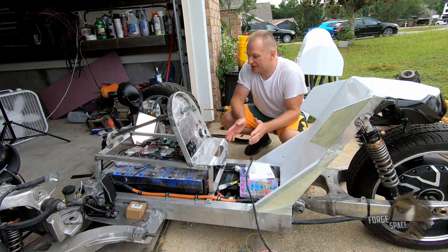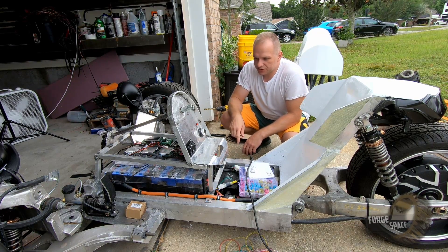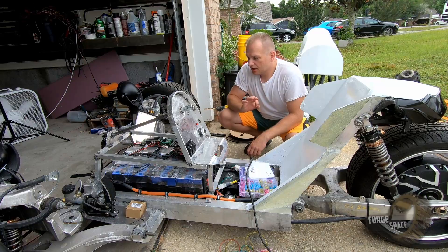Sweet! All the electronics work — our start button works, lights work, turn signal. Just got to do a horn and then we're going to button all this up and take it for a ride.